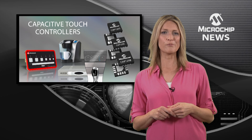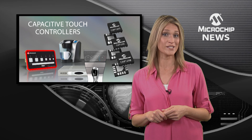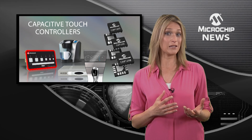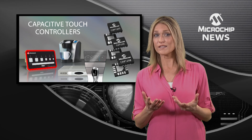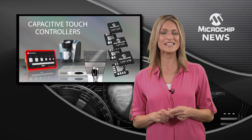They also improve the performance of proximity detection in consumer and automotive designs. As a robust turnkey option for attractive yet low-cost capacitive keypads, the CAP12 family gives you a choice of sliders, buttons and proximity sensors in packages ranging from 8 to 16 pins.